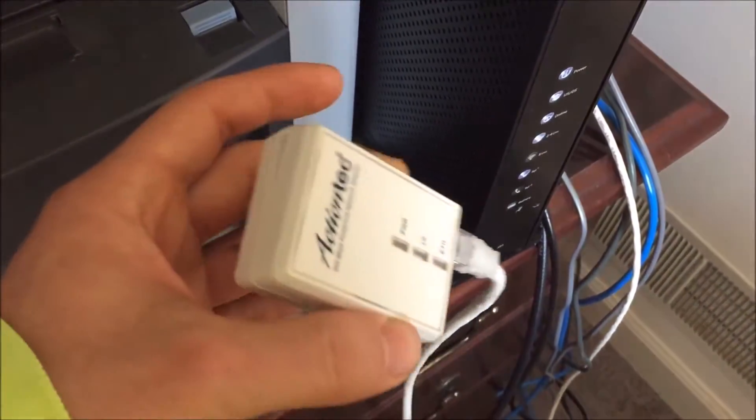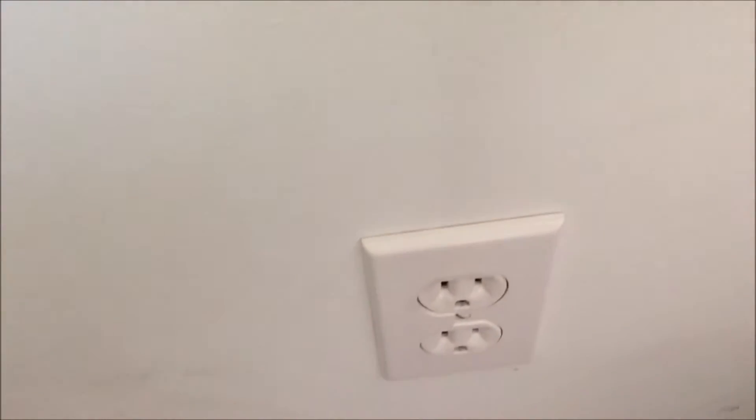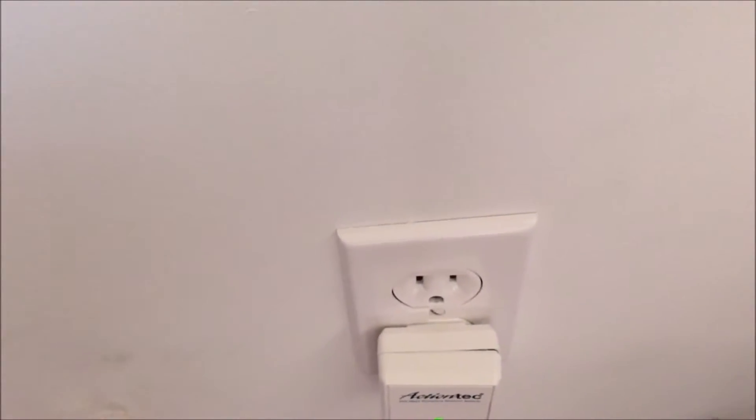Once you plug that in and this side is in the adapter, come over to where you have the closest outlet and just plug it in.